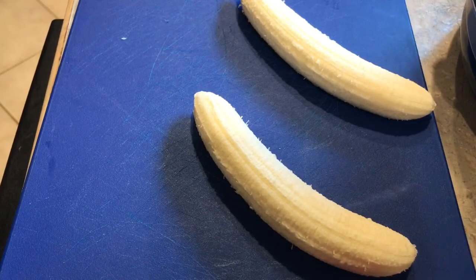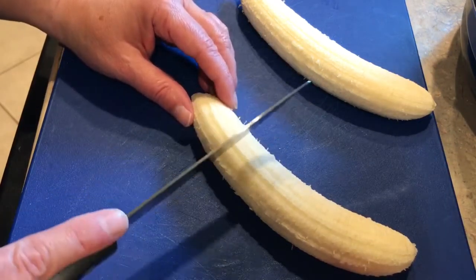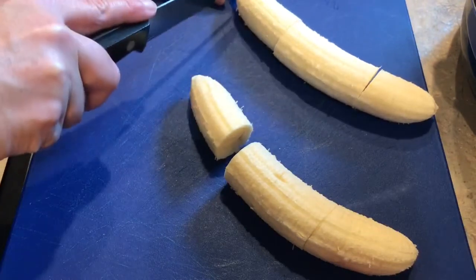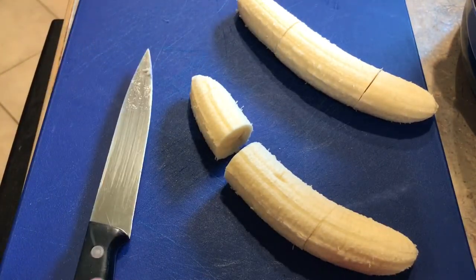We're gonna start with two large bananas and we're just gonna chop those in thirds. Let's cut that little seed off — don't need that. So that is the incredibly hard first step.